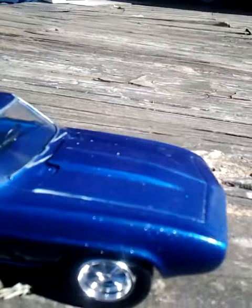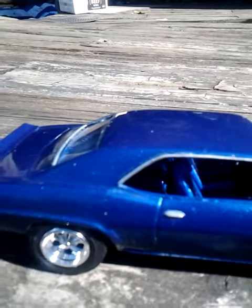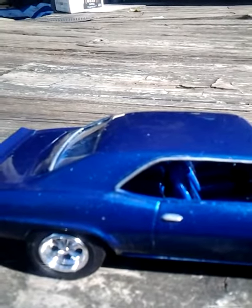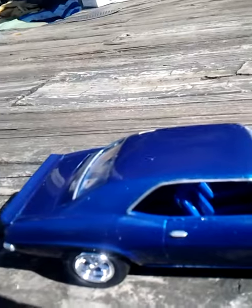So that's my 69 Camaro done. The next one's going to be the Foose Coronet — I think I'm going to finish that one up, and I'll have a video of that up here in a little bit. See y'all later.